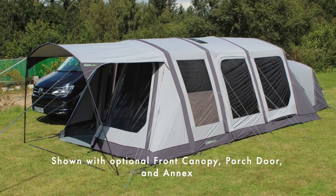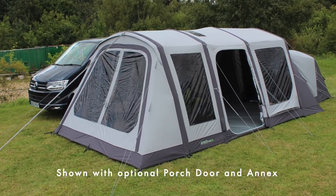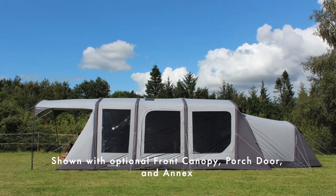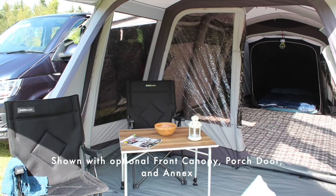Shown here with lots of extras including a front zip-closed vestibule, a sun canopy, and a zip-on bedroom annex to the rear. Of course it has all the premium features you'd expect, which I'm going to show you inside, including a lifetime warranty on the air tubes.